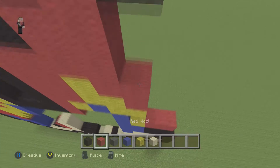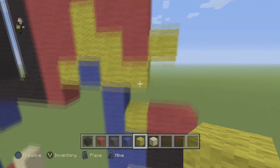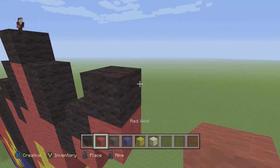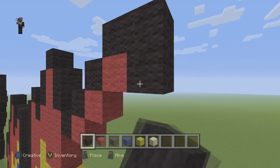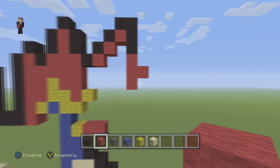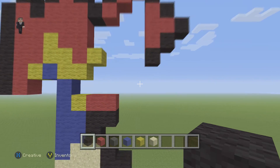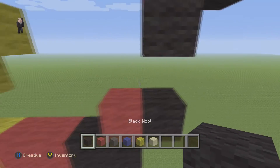We're gonna grab our red and starting right here bring it straight up, filling this in just a bit. Right here we're gonna place two red wools and two black wools on top. Now we can fill this up with red wools going straight up until it's at the same height. Then a black wool on the top and two on the side. We can grab our red and start from here all the way to the top. We're gonna grab our yellow and place it diagonally one block to the right, then place four diagonal wools going upwards and towards the right — one, two, three, four.